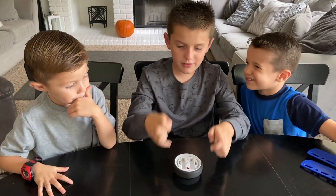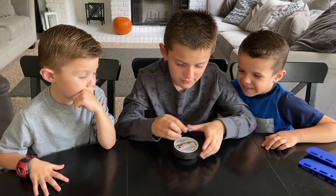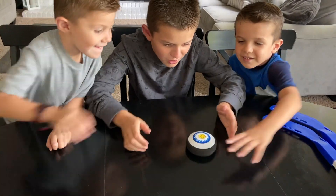We're going to need two AAA batteries inside of the hockey puck. Alright, it's time for me to turn it on. Woah, it's moving! Catch it!